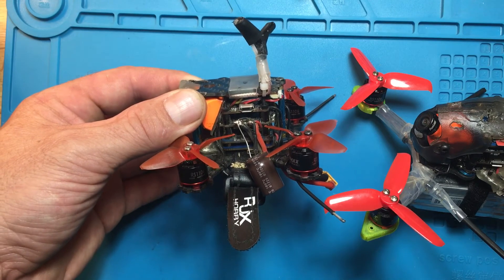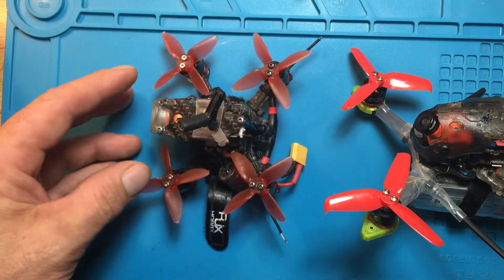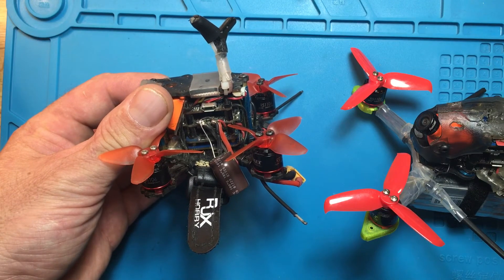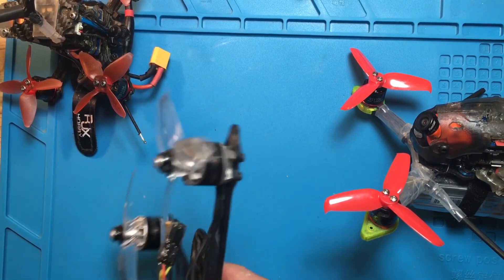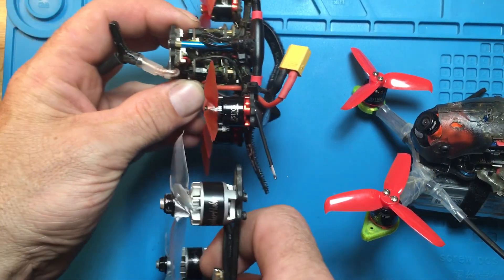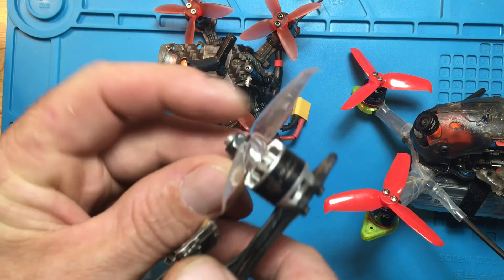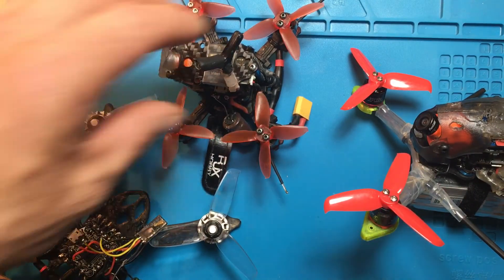The motors are really hot when they come in, so I've lowered the D's all the way down and it still runs hot. I would honestly recommend going with 3S on the Babyhawk, because these tiny motors are really not able to handle 4S as well. If you compare that to something like the XJB — which is designed for 4S — you can see the difference: these are 1106s versus 1407s. So I think the Babyhawk is more of a 3S machine.